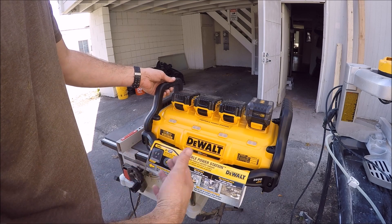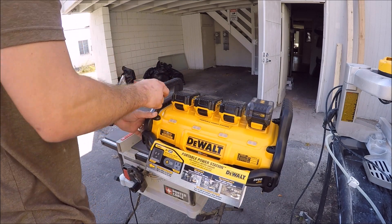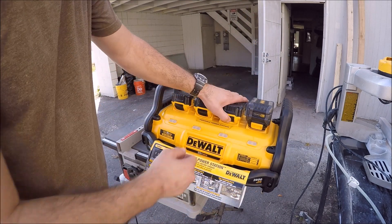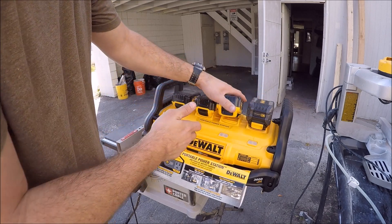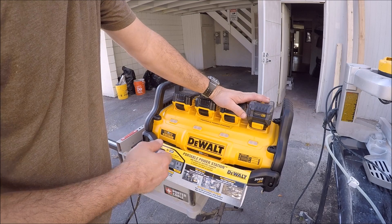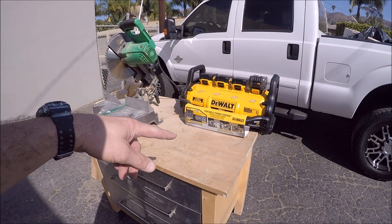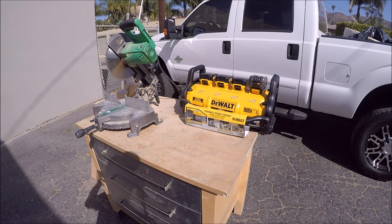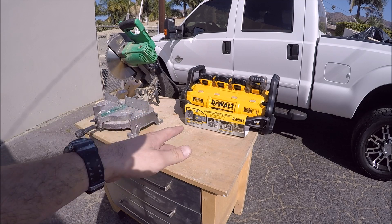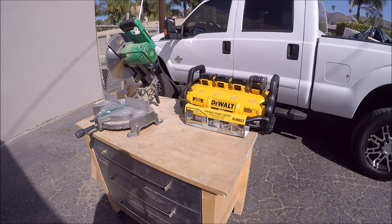Now let's cut a bunch of lumber to see how many cuts it can make before the batteries drain out. Easy way to test how much juice you've got — pull a battery, take a look, and we've got full bars. So we'll see how long it takes to drain these batteries. I'm going to cut some 2x4s and some 4x4s, making as many cuts as I possibly can. They're all full even after all the tool testing we just did.